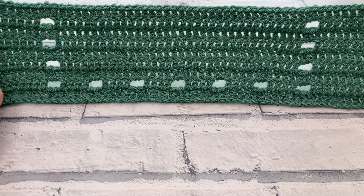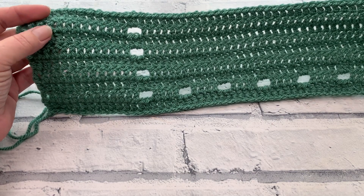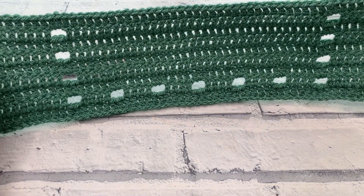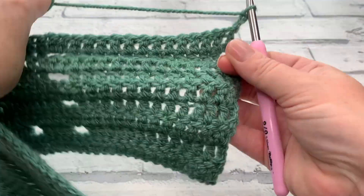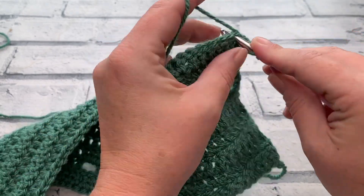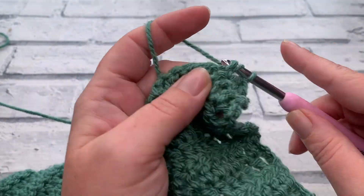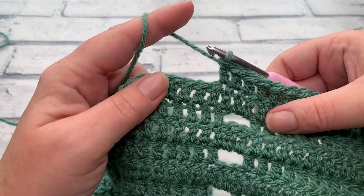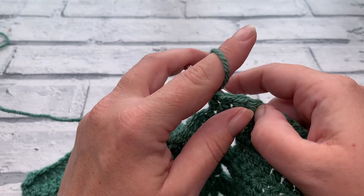Once we've worked those nine rows, you can start to see the pattern forming. You should have four rows of these open stitches with one on top. Going into row ten, we begin with our chain of three and work one double crochet into each of the next 15. That should have you working above the previous block, and then we're ready to work our chain of two.